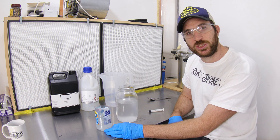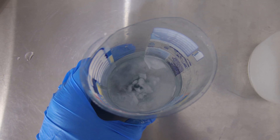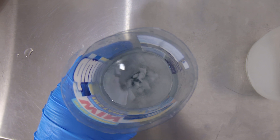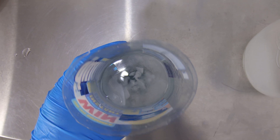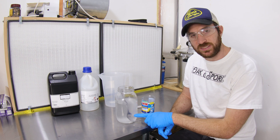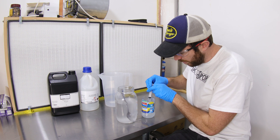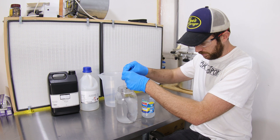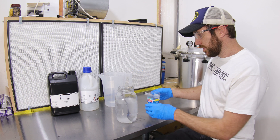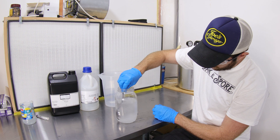Triethylamine is very interesting — it actually freezes at about 22 degrees, so the bottom of this container has got frozen crystals of triethylamine. So lastly, we'll add the triethylamine, push the pH up, and you'll see it turn into a gel. We've got about 2.5ml of this. We put that in and give it a mix, and this will turn into a gel.